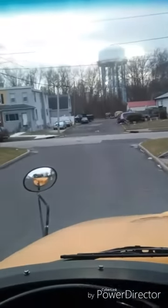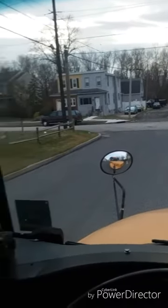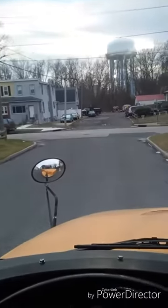I put my bus in drive, release my parking brake, check all my mirrors, and check all my mirrors again. I let any backed-up traffic pass by, then put my left turn signal on.